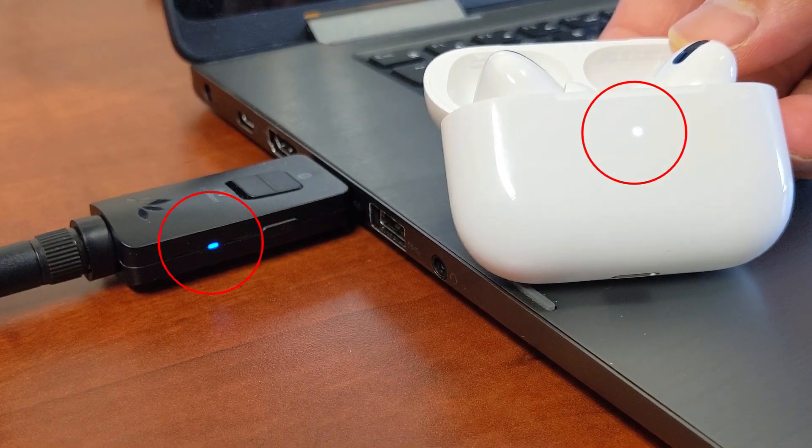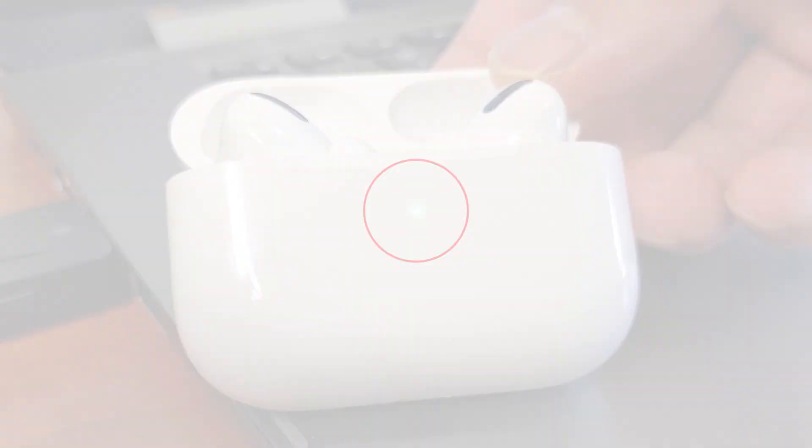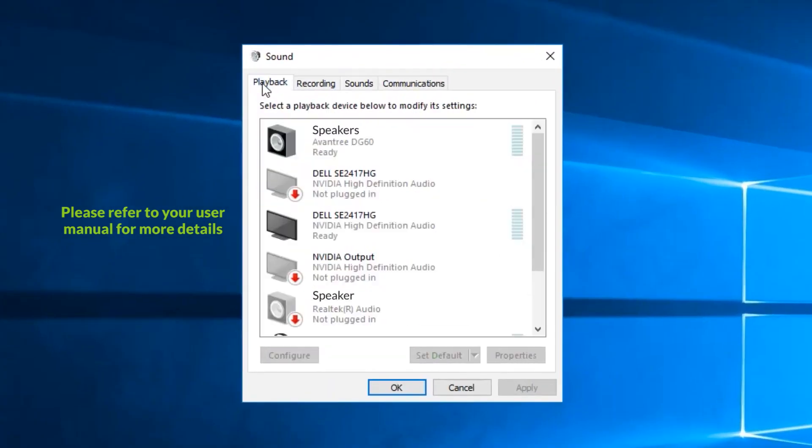Once connected, the LED indicator on your AirPods Pro will turn green. Finally, go to the sound settings menu and make the necessary changes and you'd be good to go.